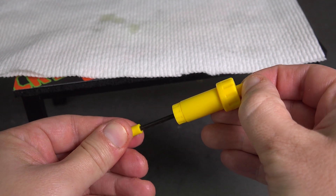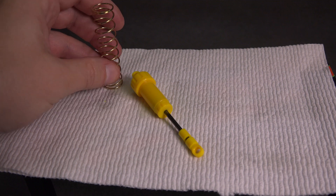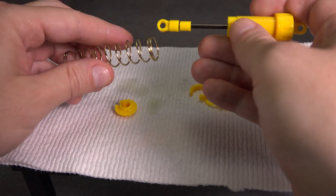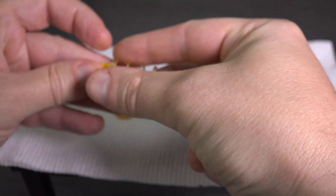Give it a couple of cycles and make sure it all moves freely. We need to install the springs next. Shocks can use different size springs with different rates, so make sure you use the correct ones for your application. The kit I'm using came with two different sets of springs — front and rear. For this example, I'm using the rear springs. Slip the spring over the shock body and place the lower spring perch over the piston rod to capture the coil spring.